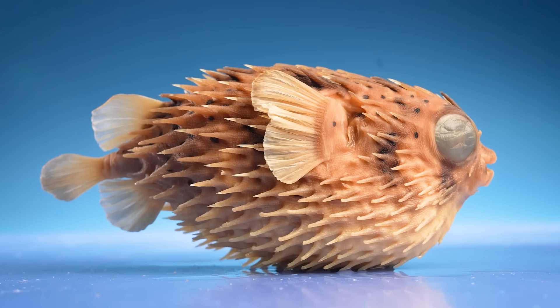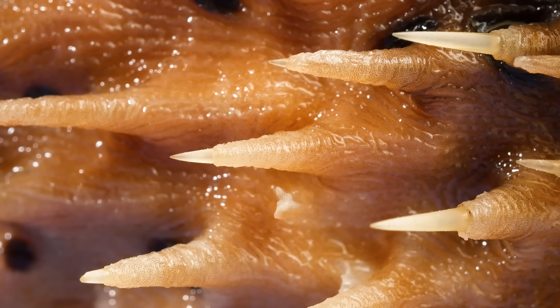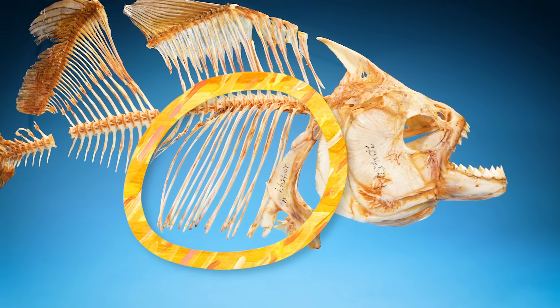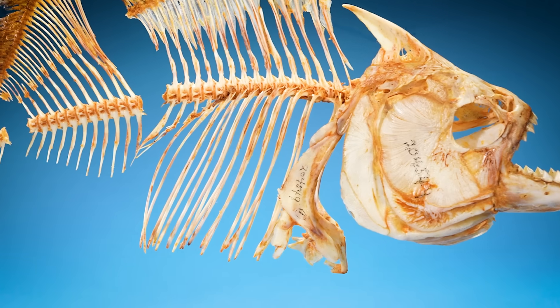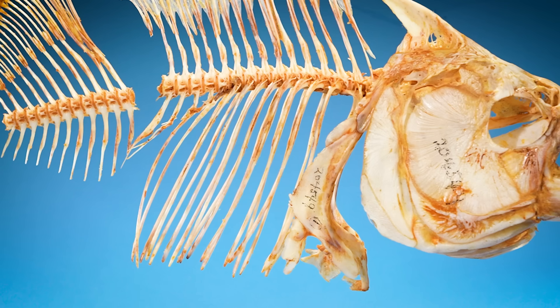But I was wrong. Pufferfish spines aren't bones at all. Because take a look at this piranha right here. This is what ribs look like on a normal fish — notice how they're attached to the vertebrae. Now let's look at a pufferfish skeleton.